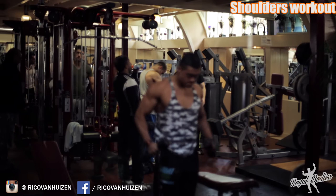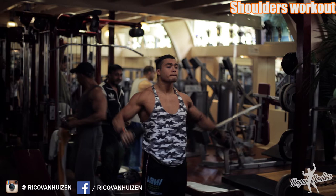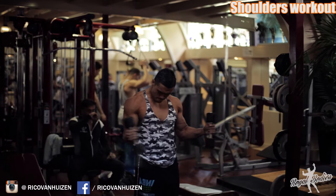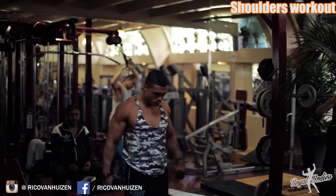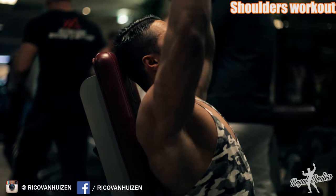Hey guys, welcome back on the YouTube channel. Today we're training shoulders and right now we are warming up. We are doing some raises, some rotator cuffs just to get the joints warm, to get the ligaments warm, get the blood flow in before we start doing any heavy sets at all. This is also what I do before chest exercises.